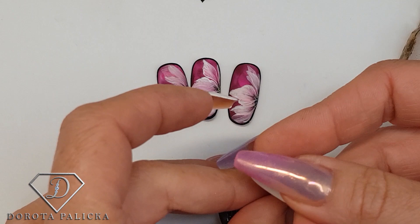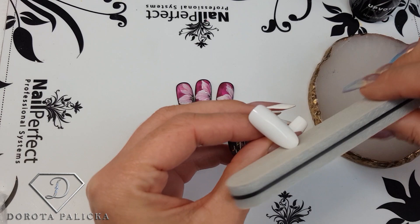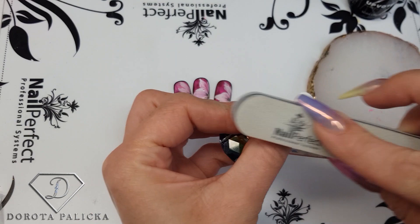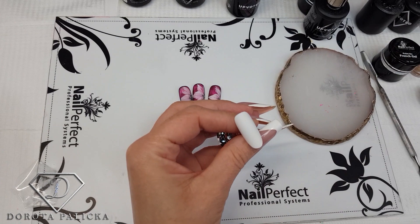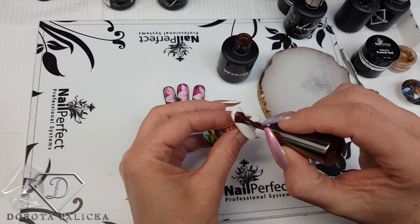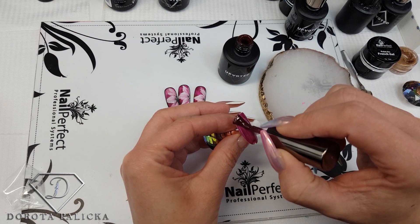We're going to start off with tip preparation. I'm putting on the white tip and giving it a bath. I hope you're all doing well. I'm really missing doing clients' nails a lot. I'm going to use color 180 from the UV/LED gel range, applying it kind of messily.